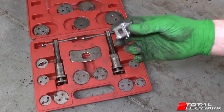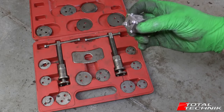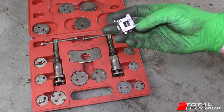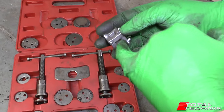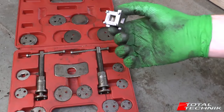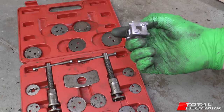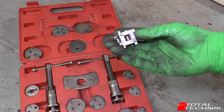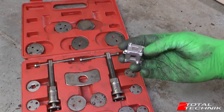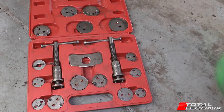One thing to bear in mind - you can also buy on eBay these little multi-cube bits which have some of the more common caliper rewind sizes on them. All you do is attach your 3/8 wrench into it and literally turn it like you would any other part. These are okay, but for example I'm working on an Audi RS6 today and this will not fit the rear caliper properly on that particular car. So they are quite limited - really if you can, you want to get yourself one of these; they're well worth the money.